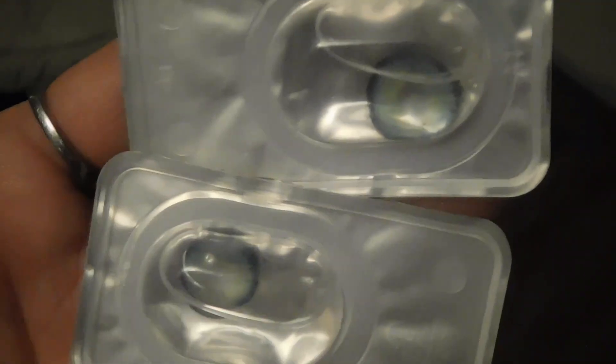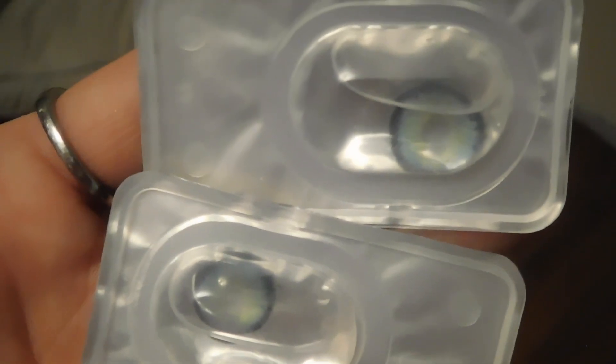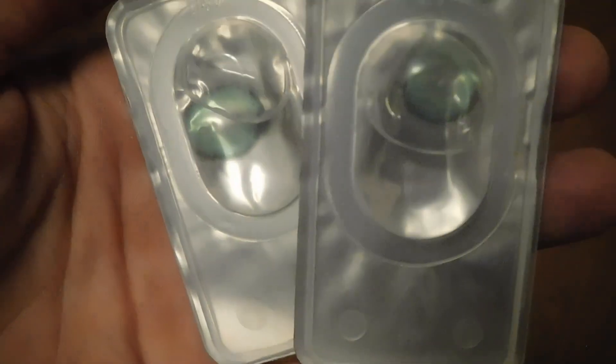I'm going to show you guys what the contacts look like in the container. So we have the Egypt Blue — I'll get a close-up for you guys in better lighting so you can see it. Then we have the Bee Green, which I haven't tried before — I'm super excited and hoping they'll show up on my dark eyes. And then we have the Elf Green, which I believe I've tried before.